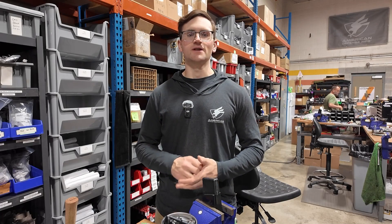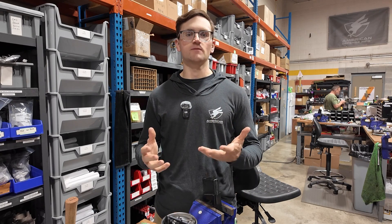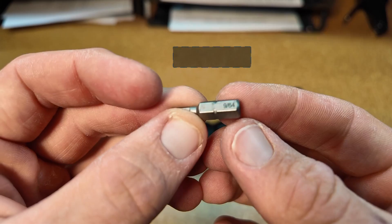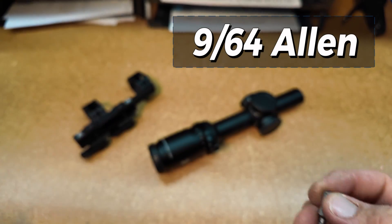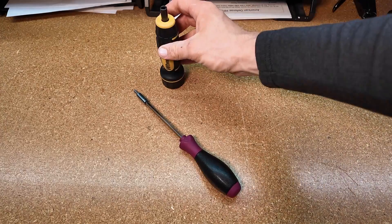To get started, what tools do you need? First, you need a nice stable workbench or a nice solid gun vise to hold the firearm in place as you mount the scope. Second, you'll need a 9/64 Allen key or screwdriver. Third, you'll need a torque limiter in inch-pounds.